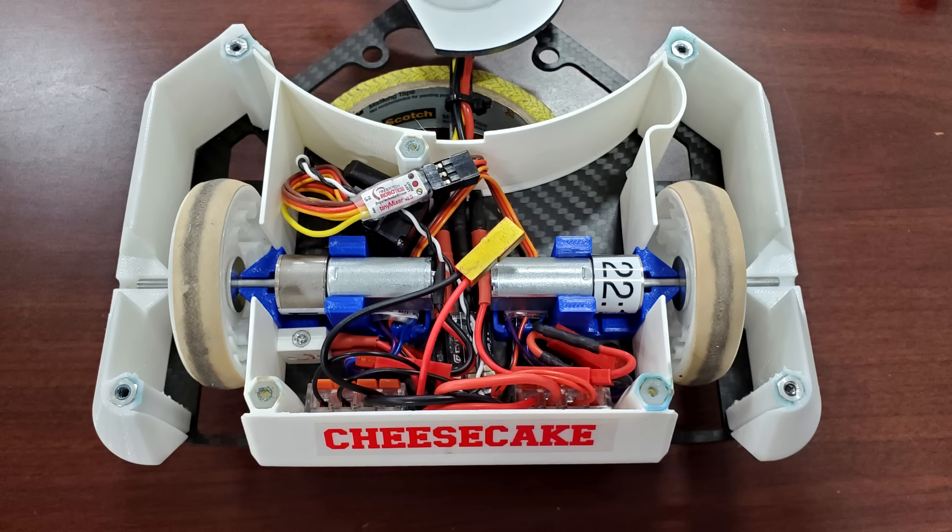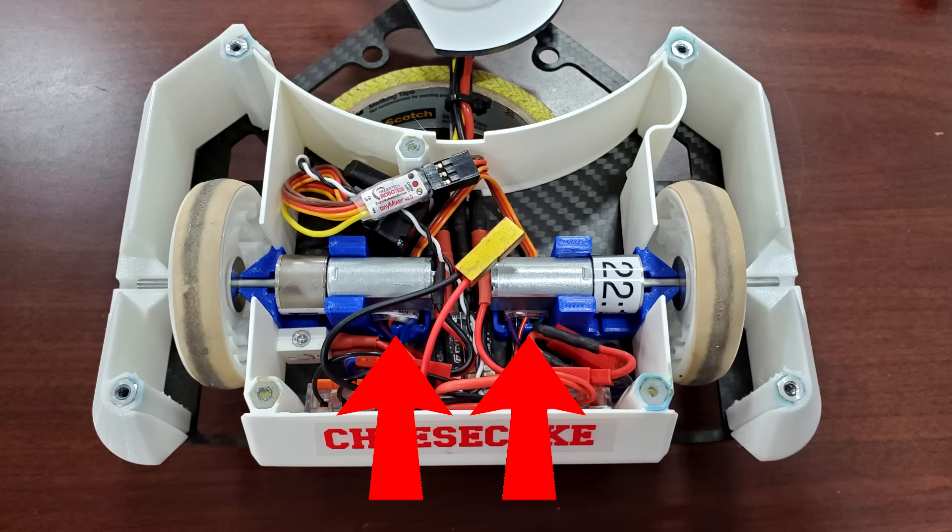This is where the receiver and mixer live, this is where the two drive motor controllers live, this is where the weapon motor controller lives, and this is where I'd put a battery.